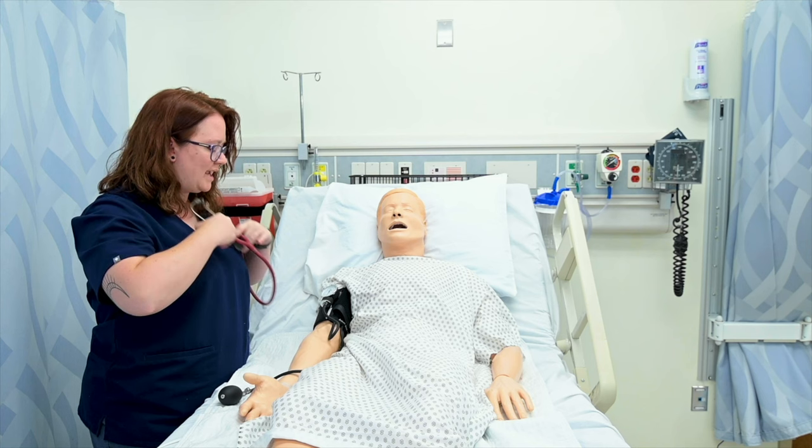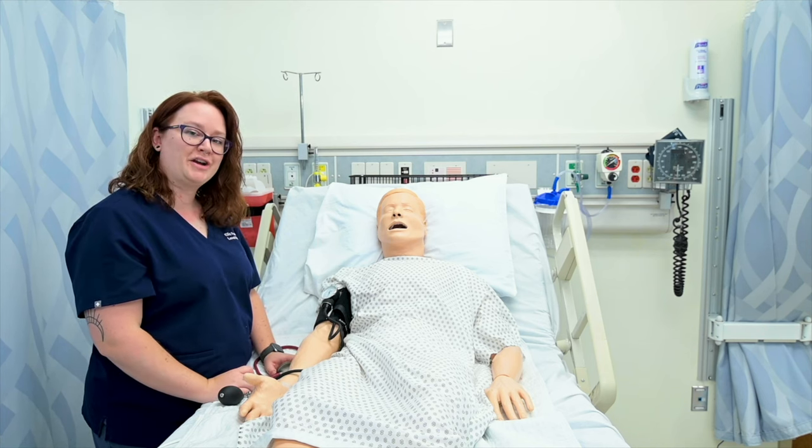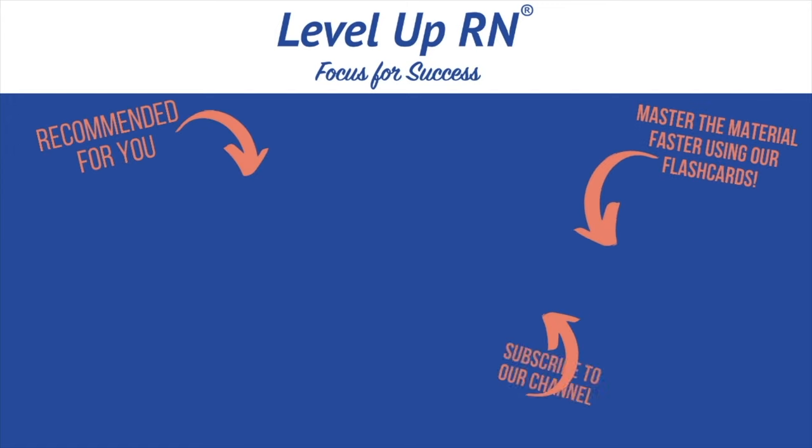118 over 66. And that's how you take a blood pressure. I invite you to subscribe to our channel and share the link with your classmates and friends in nursing school. If you found value in this video, be sure to hit the like button and leave us a comment letting us know what you found particularly helpful. We'll see you in the next video.